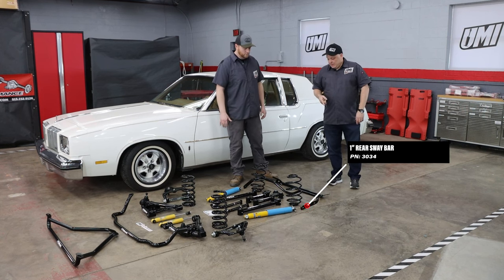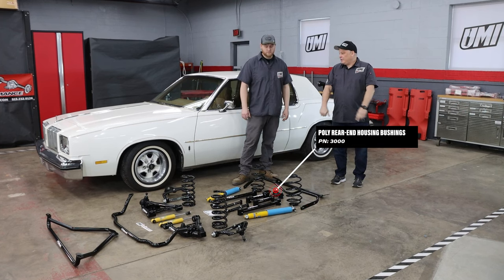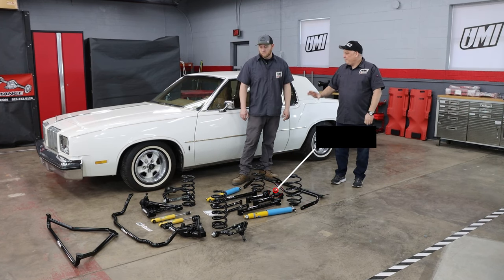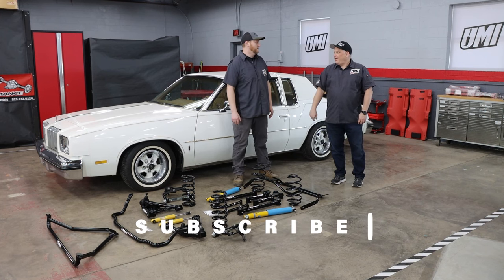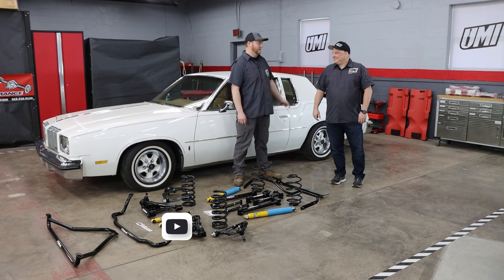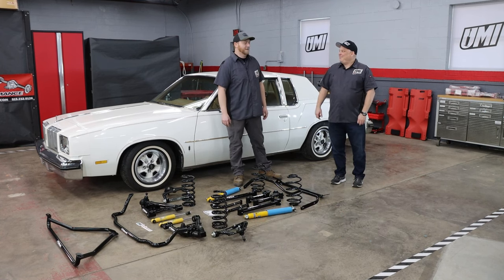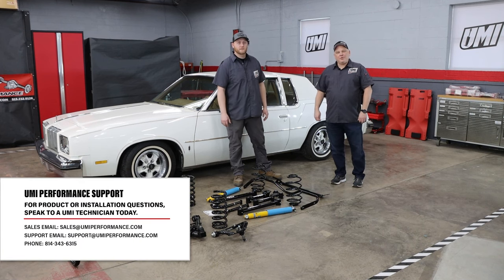One-inch rear sway bar, and 3000 bushings for the rear end housing. I think we're heading for a pretty good build series on this. Like and subscribe if you want to see more videos of us tearing apart this car. If you need anything, support at umiperformance.com.